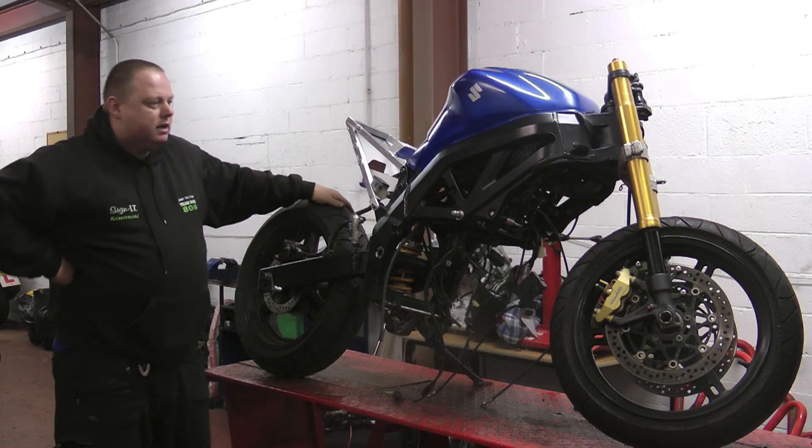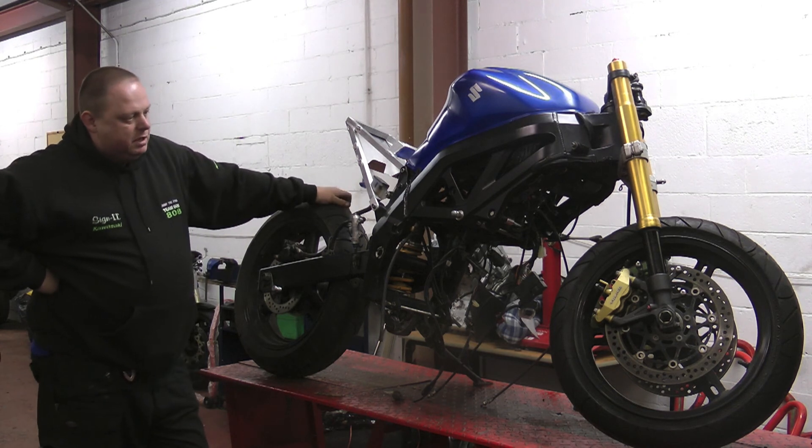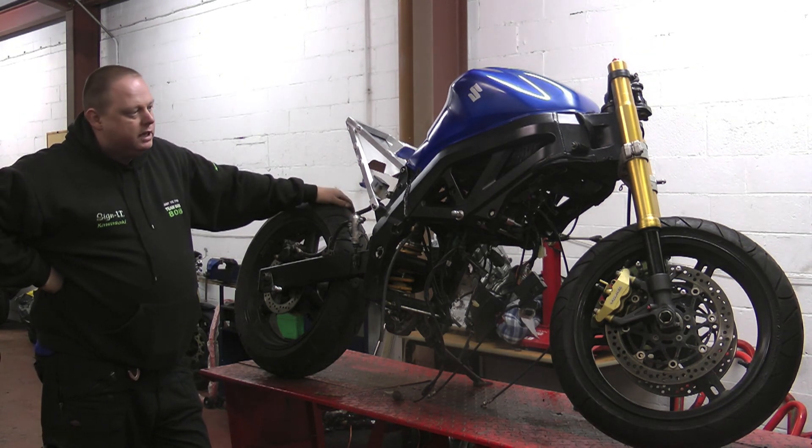Hopefully, once it is all finished, we should have a bike producing mid to high 80s BHP, maybe even a bit more. But more importantly, a reliable, good handling piece of kit.